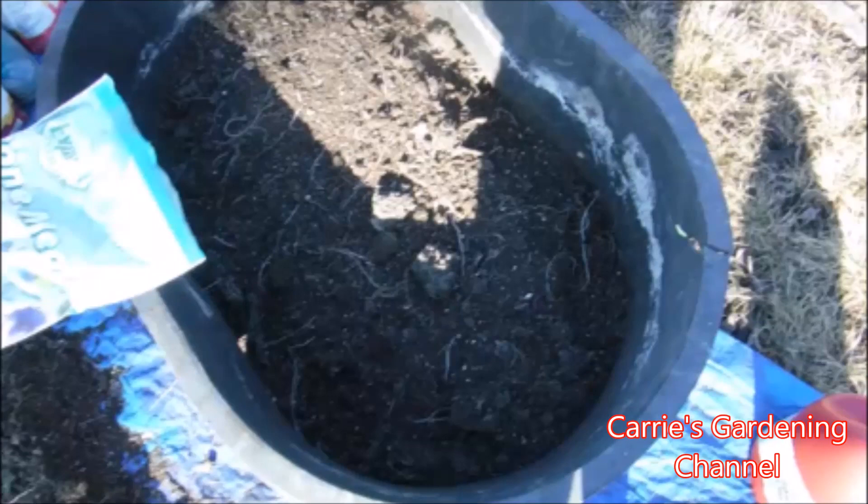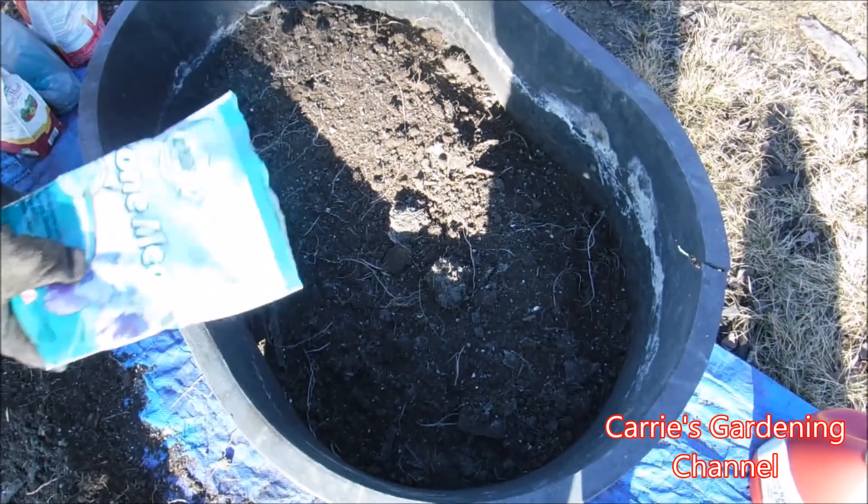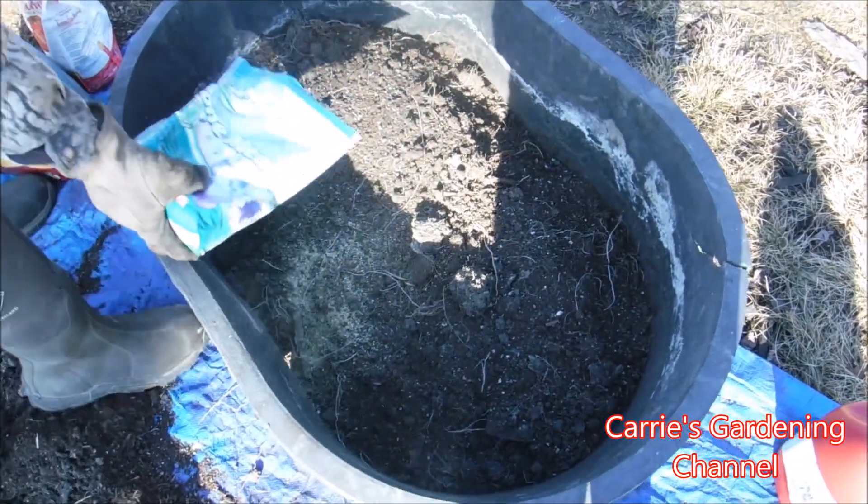Hello and welcome back to another edition of Carrie's Gardening Channel. Today is November 25th, 2019, and we're trying an experiment here.